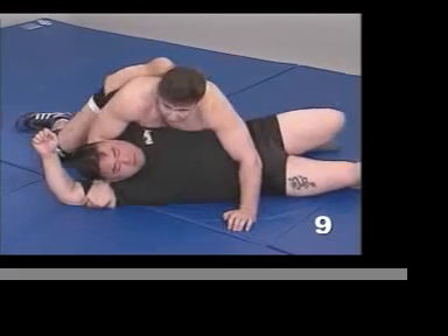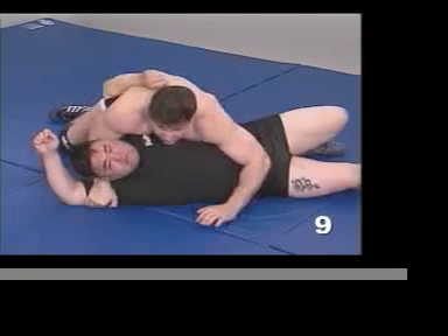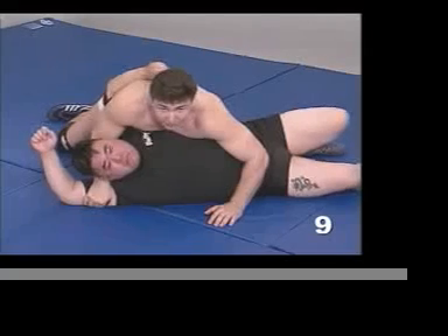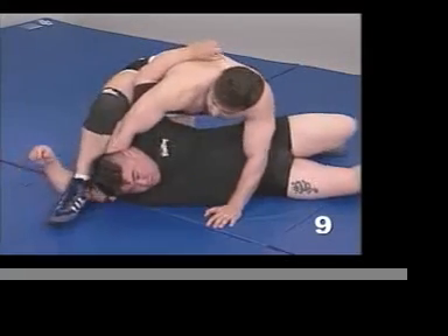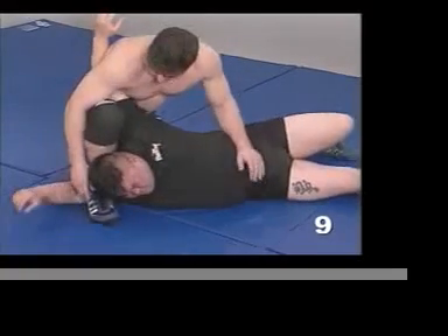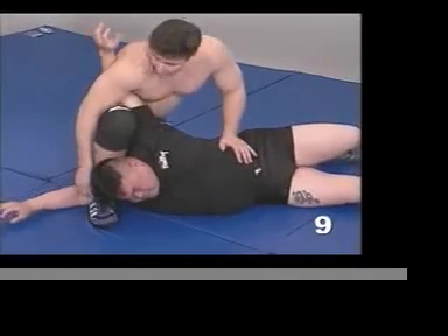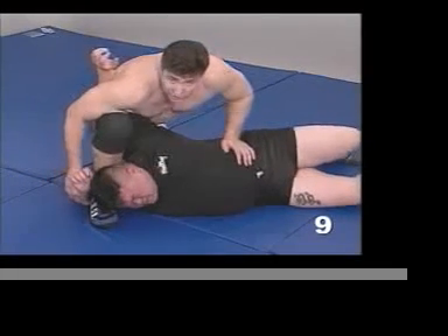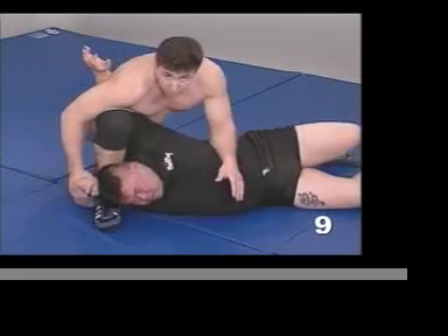I'm bringing my left knee up tight against his back so he can't roll back into me. I'm holding him pretty tight. Now I'm going to bring my leg over and insert it right where my hand was, and now I have a very good arm line. All I have to do is lean forward and pull back to get a headlock. I also have this forearm that I can pull up on and tie him up in several ways.